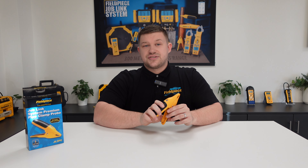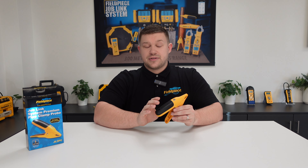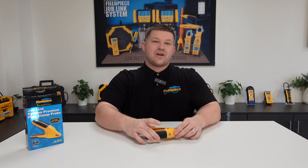Using the rapid rail system ensures that you have the peace of mind that if you're seeing a measurement, it's the right measurement. Thanks for watching — stay tuned for more great videos!